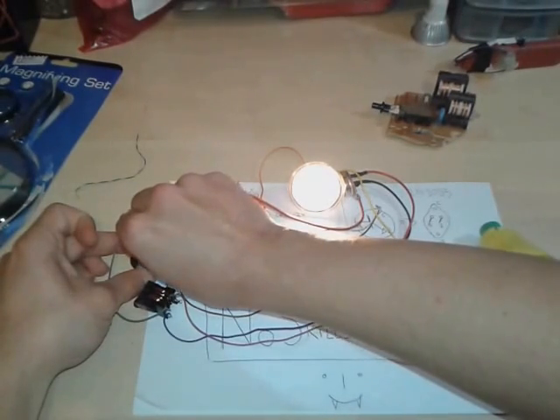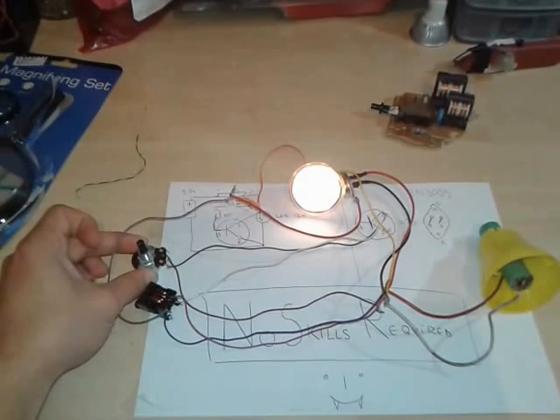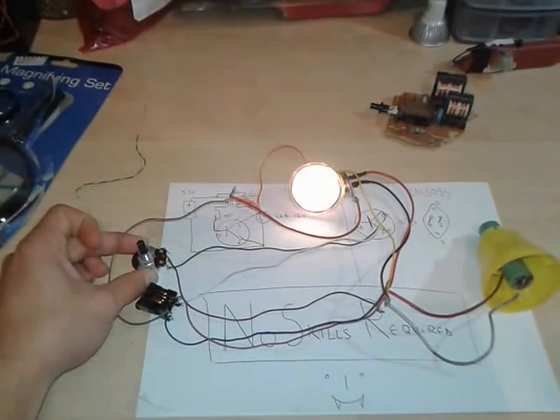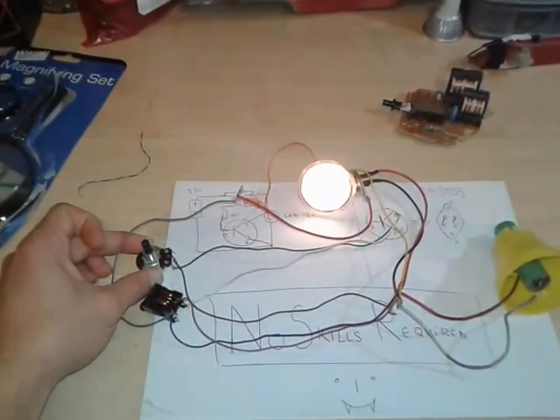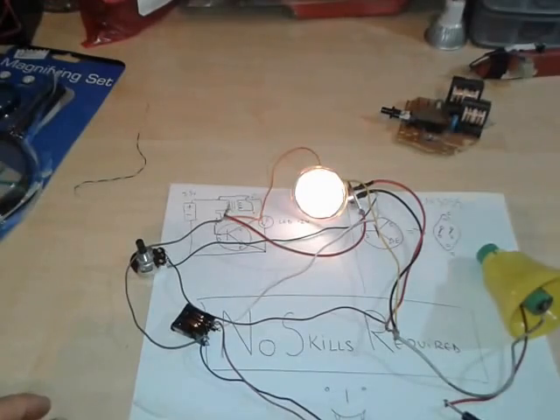That's basically it. You have a very nice joule thief without winding, no toroids, no nothing — just a simple one, an inductor for free, a battery, an LED lamp, and a potentiometer. We have now connected the multimeter to see the actual milliamps.